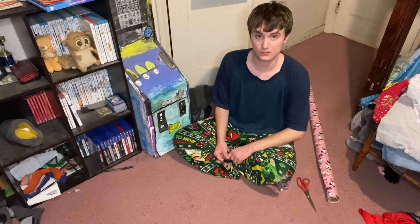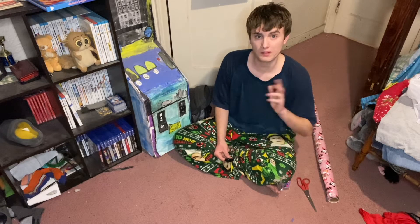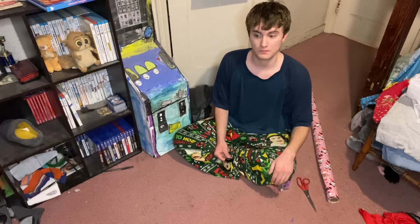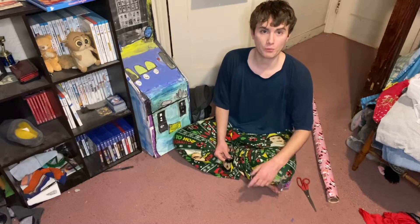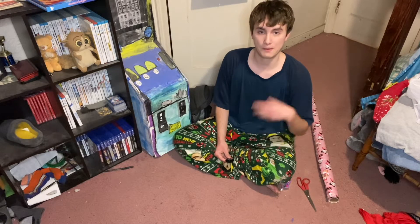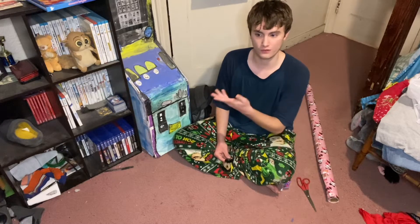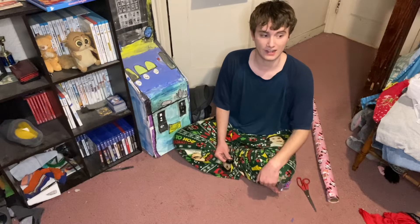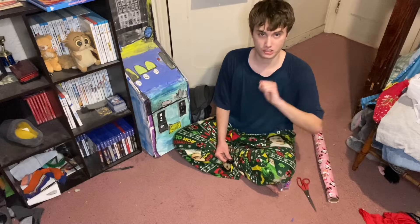Hey guys, I'm going to do something on my channel that I honestly never done before, and that is wrapping a present. Even though I already did a wrapping presents video on my mom's channel back in 2010, 11 years later I decided why not — I should do wrapping a present on my channel.